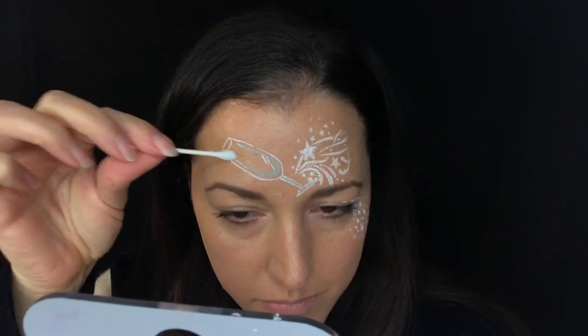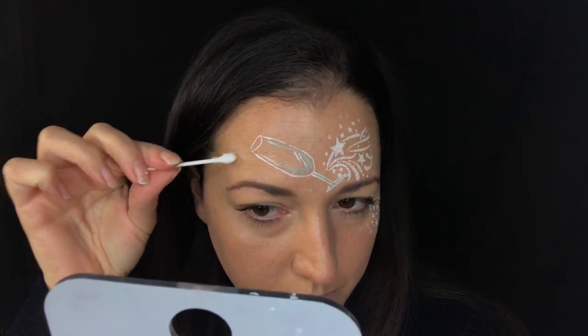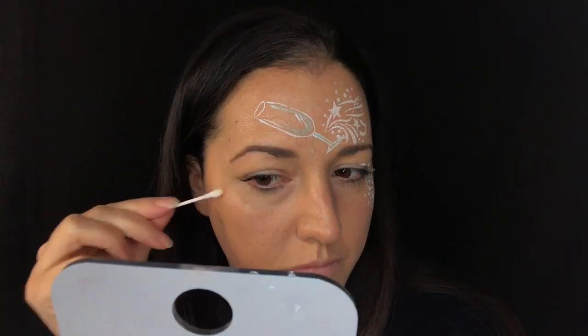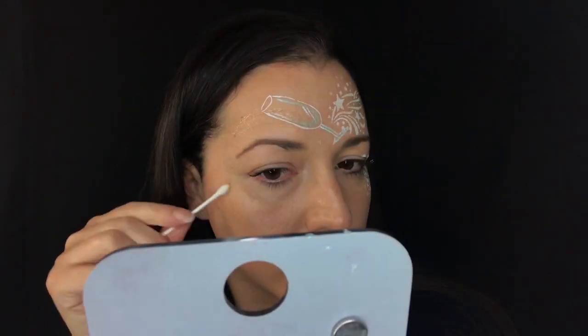I'm just using petroleum jelly here. I'm going to lay some down on the inside of the champagne glass and then pouring out of the champagne glass and around my eyes so I can get our chunky glitter on there.